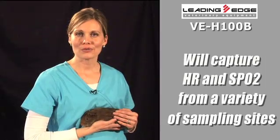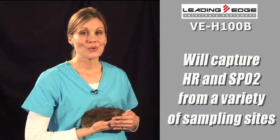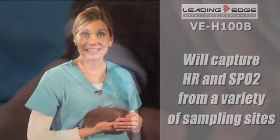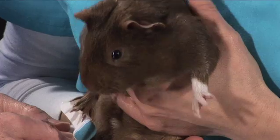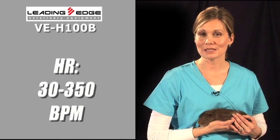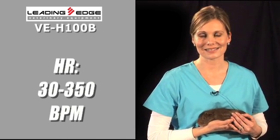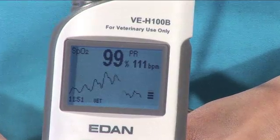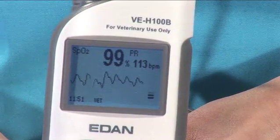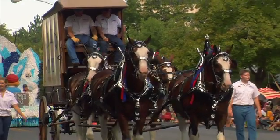At least one of these will capture heart rate and SpO2 from a variety of patient sampling sites with almost any animal you see, even Coco the guinea pig. The VEH-100B's heart rate range of 30 to 350 beats per minute accommodates all species from equine to exotics.